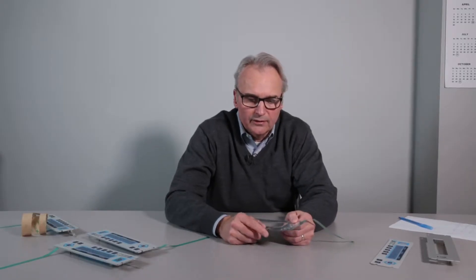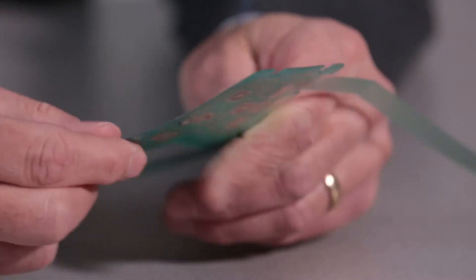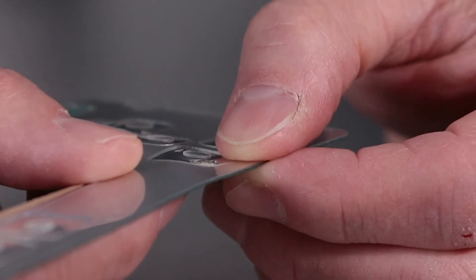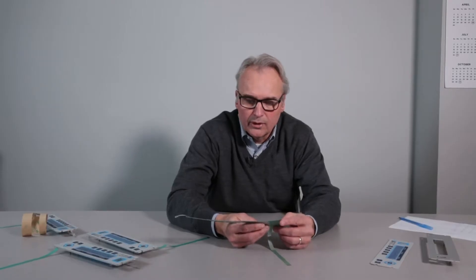Another don't in handling a membrane switch, especially one like this that has an embedded LED, is you don't want to flex the entire switch. Flexing the entire switch can cause damage to the electrical contact at the LED, rendering it intermittent or, in the worst case, it won't light at all.